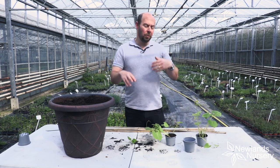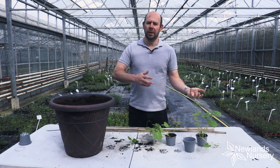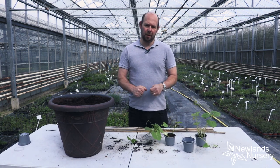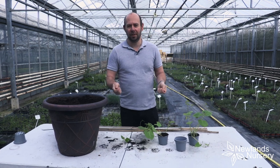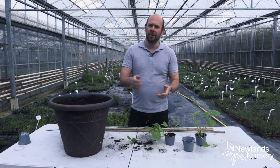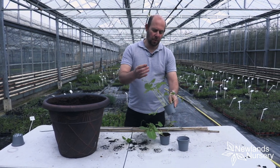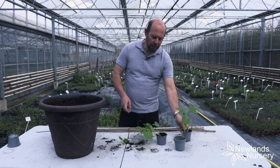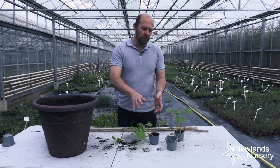We sowed some runner beans a few weeks ago for the dug plant box and they grow nice and quick. I think it surprised so many people how quickly they grow. So if you've sown your runner beans, or if you haven't done it quite yet, they get to this sort of size quite quickly.